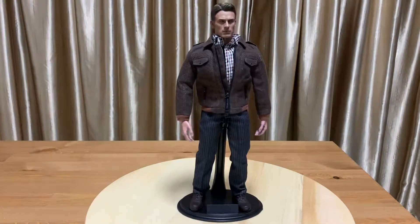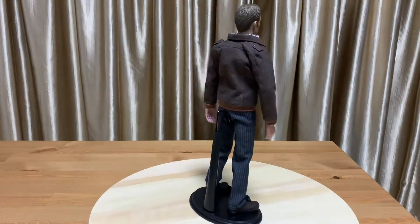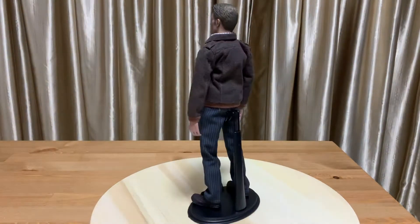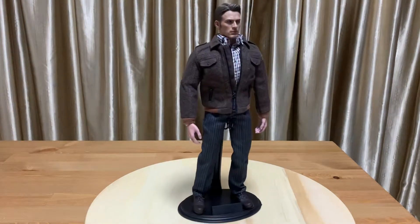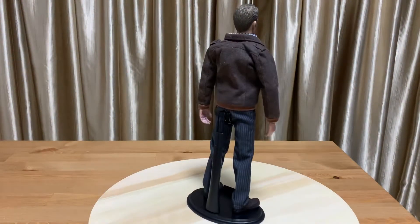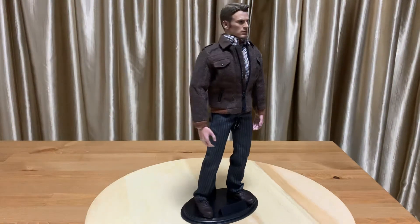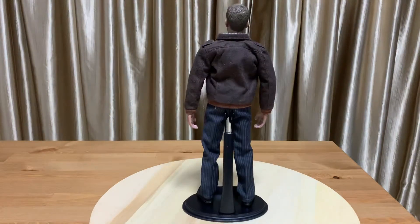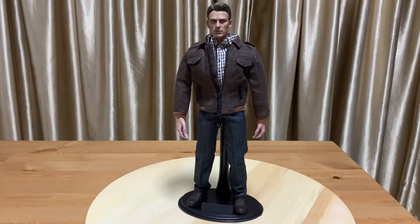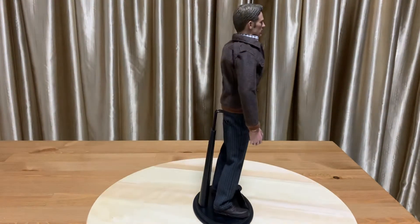For anyone not familiar with the term kit bashing — I looked it up online and it's basically about assembling your own toys, whether from third-party custom products or official products. This is a genuine example of kit bashing: I used an official Pop Toys head scalp, official Pop Toys clothing, but with a third-party custom body and third-party wrists as well.